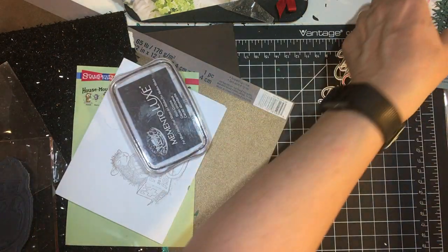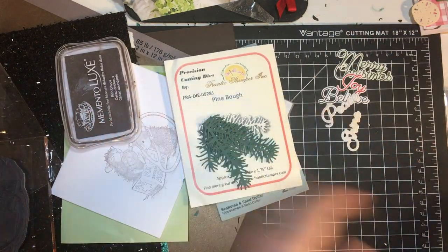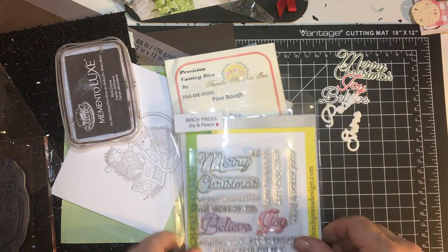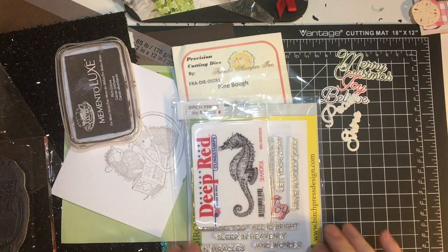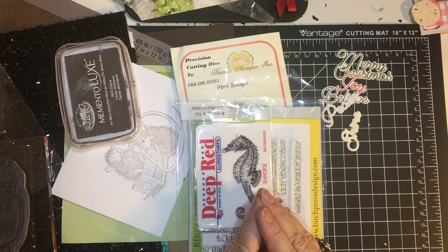Those are all the goodies I got recently. Thank you for joining me, and I will see you in the next video. Bye-bye!